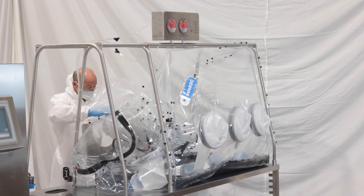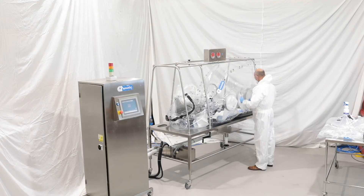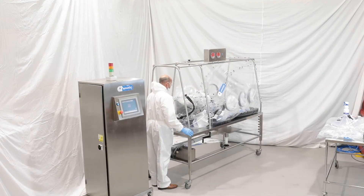The continuous liner port is then uncoupled from the stainless steel frame and collapsed into the enclosure. Note that this is also bonded within the film.